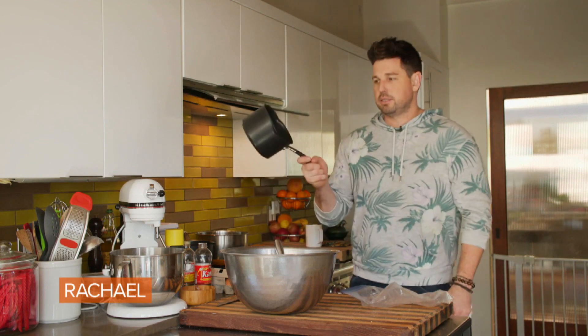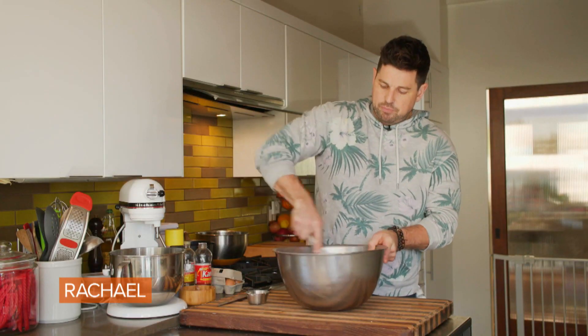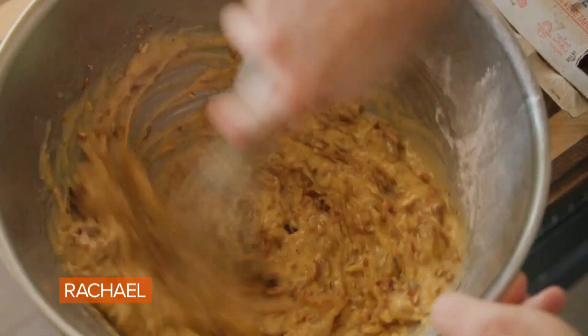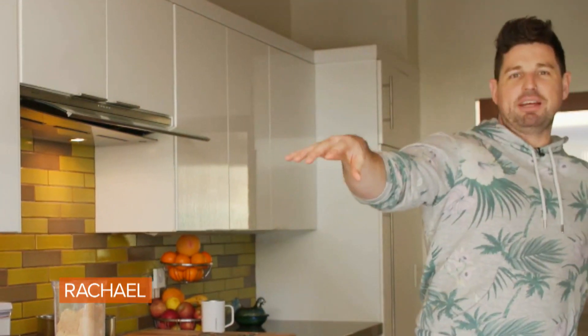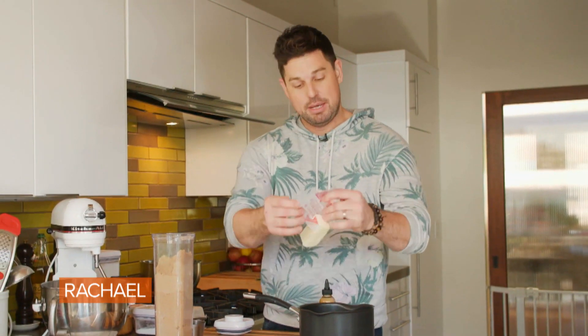Our dates go right inside. Stir everything together and you have kind of a pecany, datey, custardy, toffee mixture. Now what I want to make is the sticky toffee aspect of it — dates inside and a date syrup. So I'm gonna take another stick of butter. Do not write the butter police and say that I put five and a half sticks in this whole recipe, because I did.